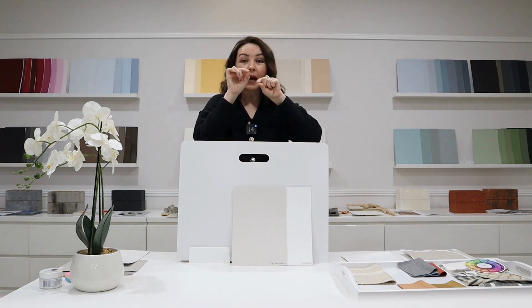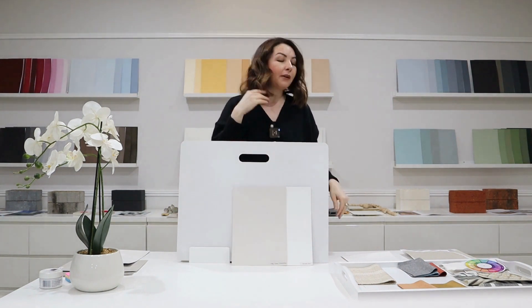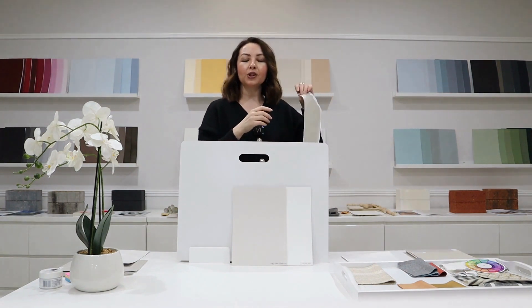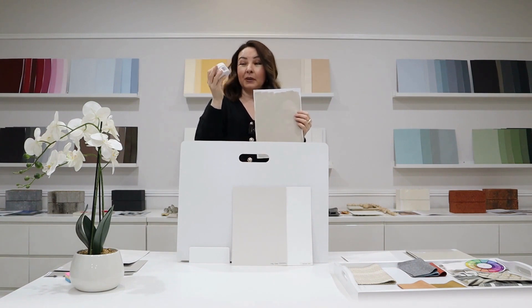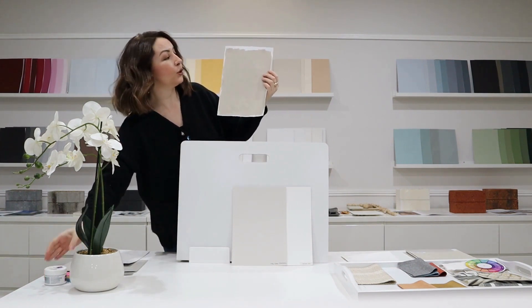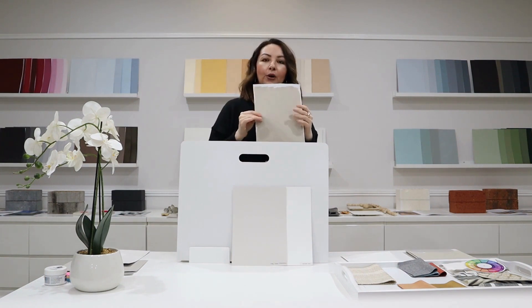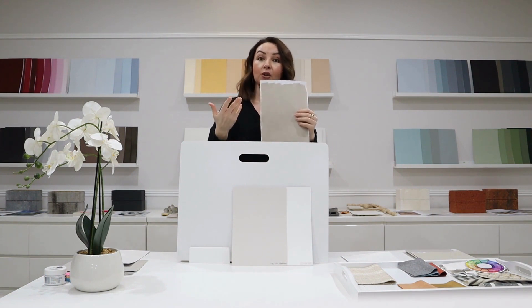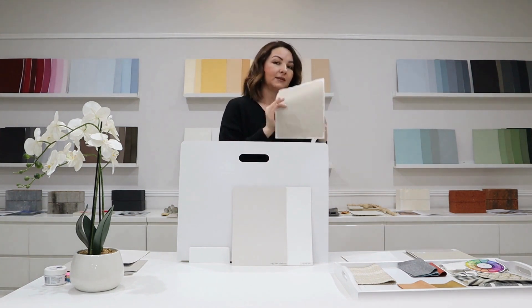Never test colour from those small tiny little samples. You always have to have an A4-size sample. If you're in a rush, quickly go to Bunnings — you can buy a small pot, I believe it's eight dollars — and then paint it on your A4-size sample. You can test it at home against pure white and see what undertone is coming through, how dark it is, and whether you like it.